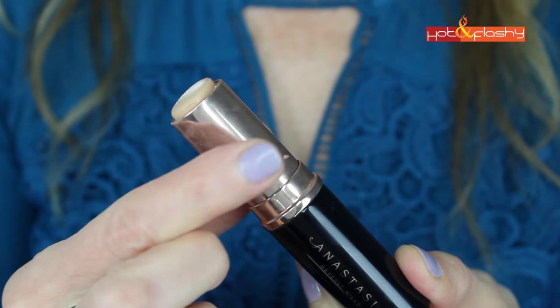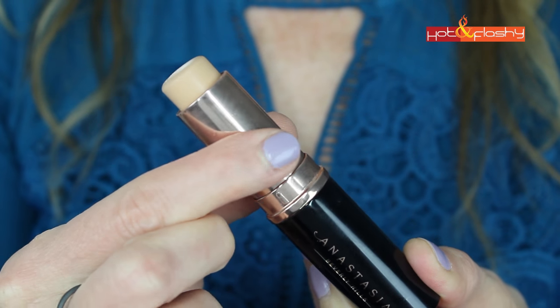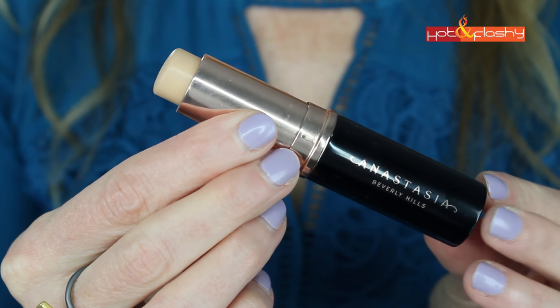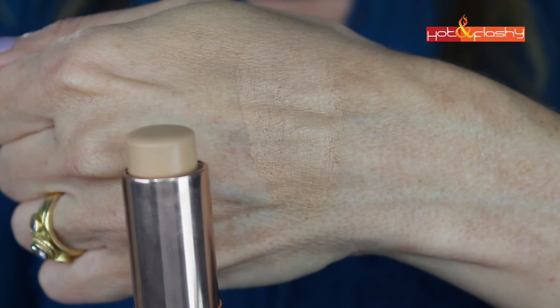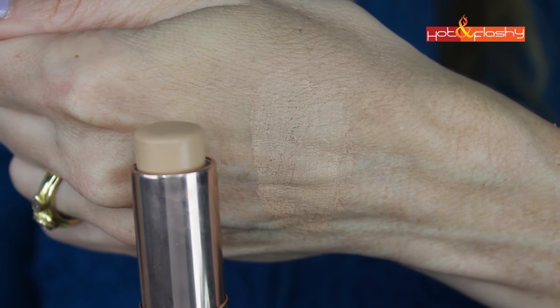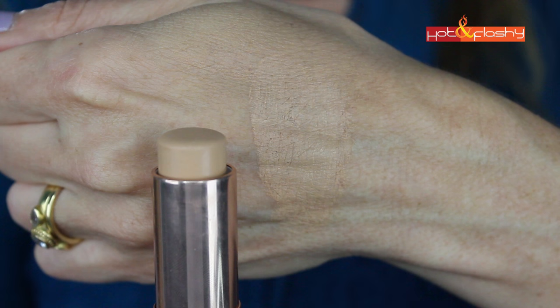This retails for $25 for 0.32 ounces, which equates to about $75 an ounce. It comes in a nice plastic sleek tube and you twist it up and there you have the foundation. It comes in 28 different shades. I got it in Warm Natural. It took me two tries to get the right shade — I did have to return one — but it is a nice shade range and I was able to find something pretty quickly that matched me really well. According to Anastasia, this is a highly pigmented buildable cream formula that leaves a natural matte finish. It is paraben, sulfate, and phthalate free.